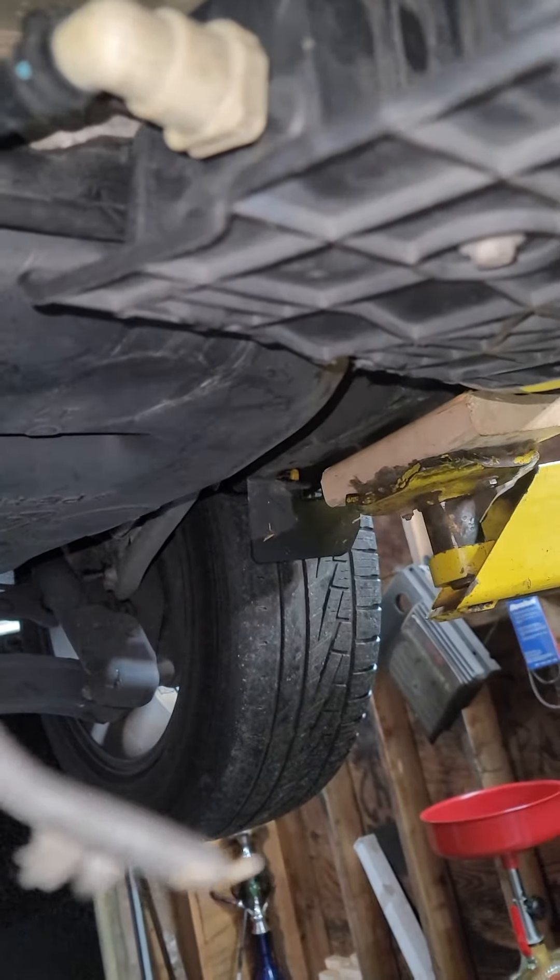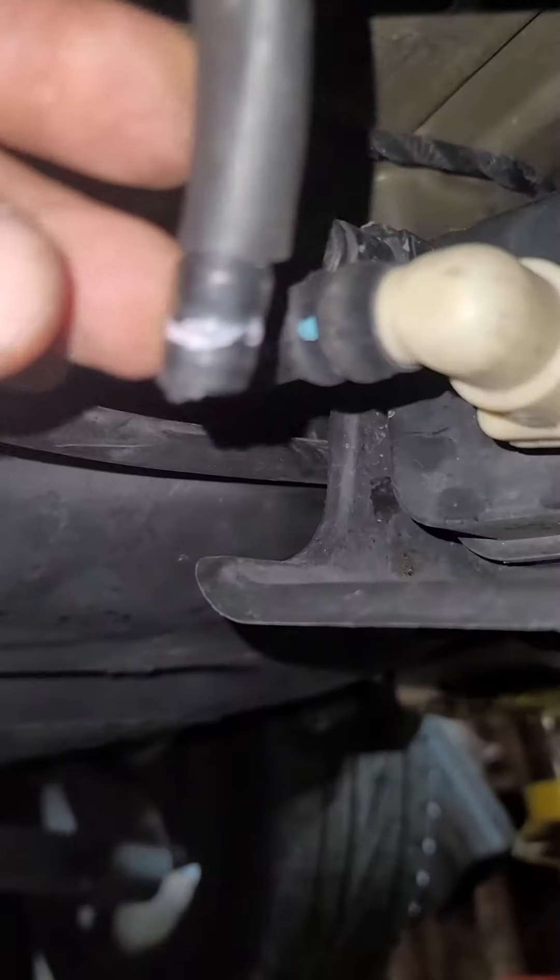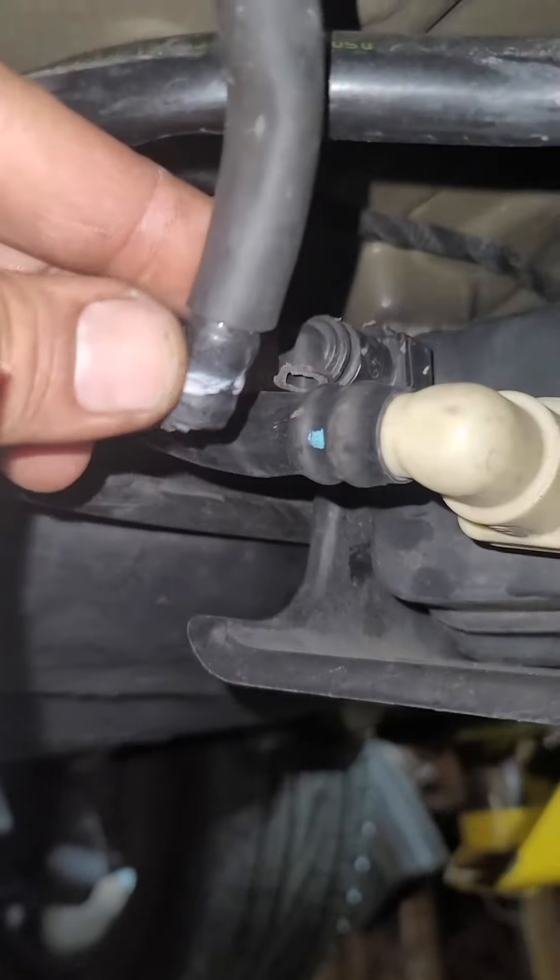In my case, I believe it's a wire problem, because whenever I erase the check engine light it just pops back up right away — that means you have a problem with the wire. And I also noticed this EVAP hose is broken too, so I'll need to repair that one as well.